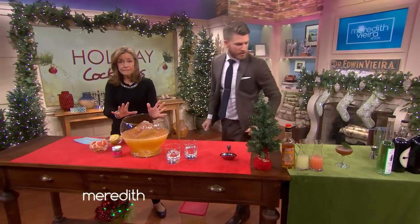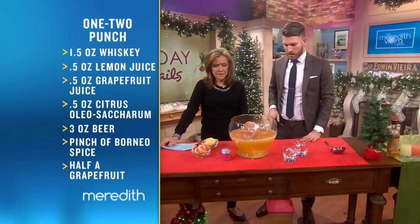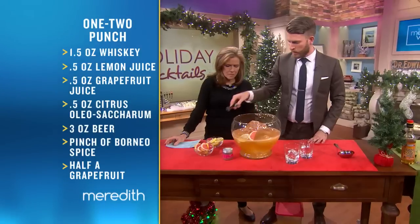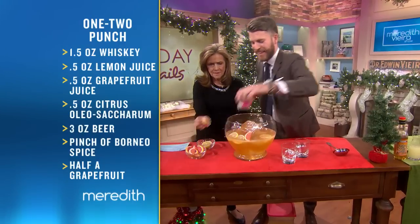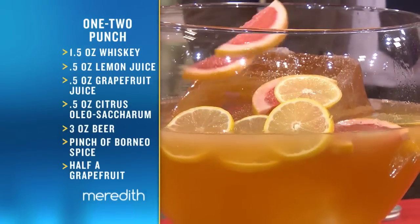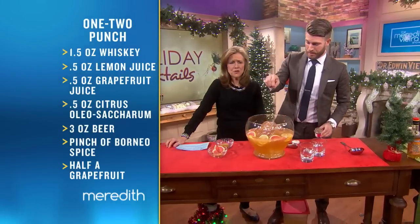Finally, when I'm doing cocktail parties I like to make sure I don't have to be in the kitchen the entire time making drinks. So what I do is just create a big batch cocktail. We talked about garnishes earlier, so I just throw a little bit of citrus on there so it looks pretty when people walk in. I would add a couple more lemons and a couple more grapefruits — you want your guests to walk in and enjoy themselves. Hit it with a little bit of this spice — it's a long pepper and mace. It's very strong.